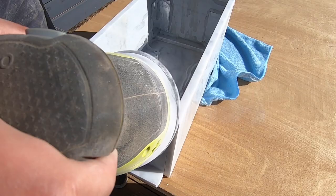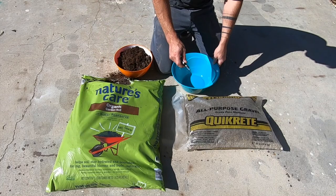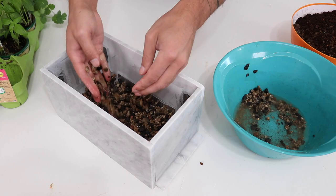I'm going to fill the planter with a combination of all-purpose gravel from Quikrete and some Nature's Care organic garden soil. I placed about an inch of gravel in the bottom of the planter. This way I have a drainage bed that covers up the screen, which will help keep the soil from flowing out when I overwater.